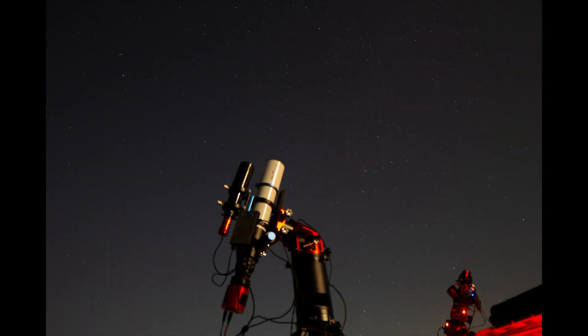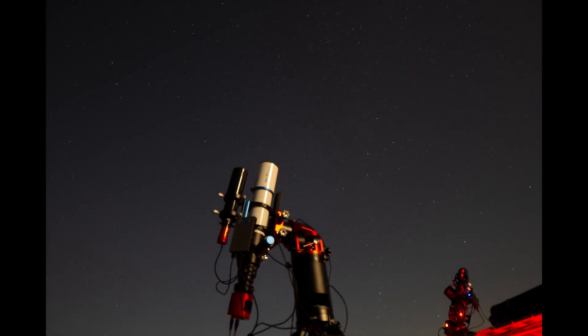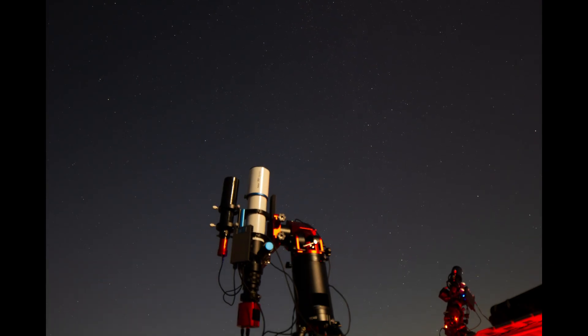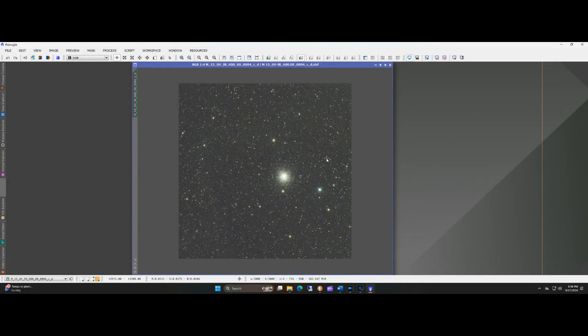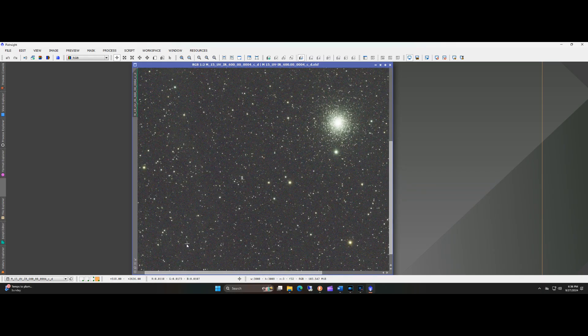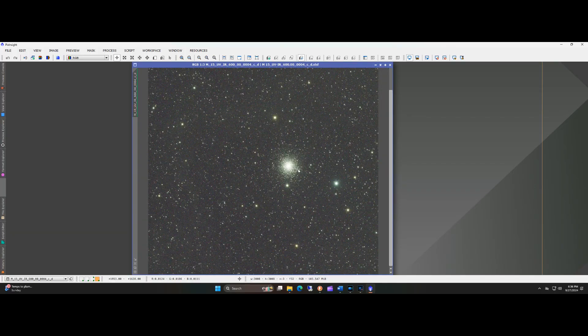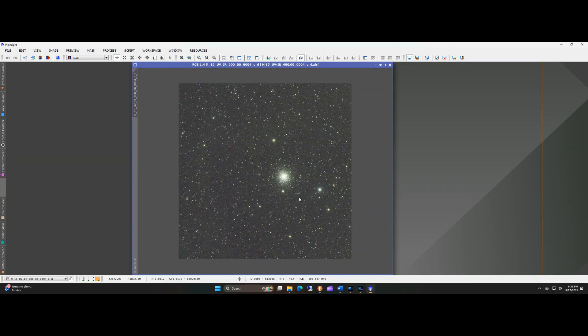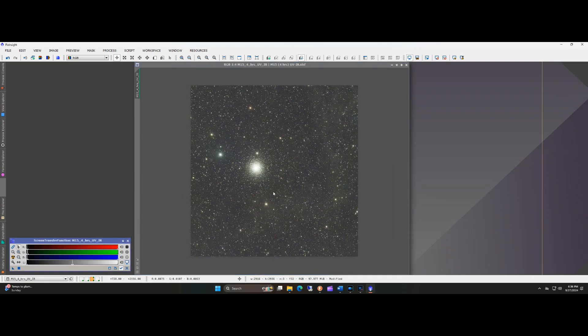On M15 I ended up imaging around five hours on it — I would have liked a little more but the conditions deteriorated. First I have a 10-minute subframe taken with the ASI 533 and a UV/IR cut filter. Paired with this camera I wouldn't expect any aberrations in the corners, and the stars look good, though that's largely dependent on how well you're tracking and guiding. Optics-wise, I really don't see any problems here.